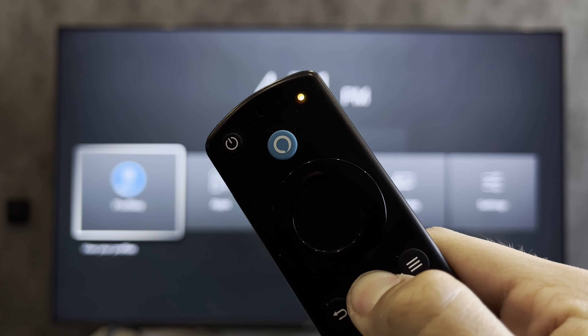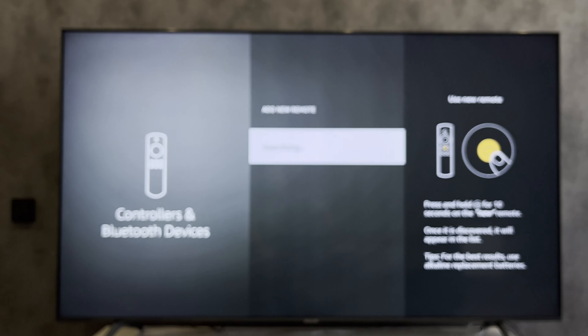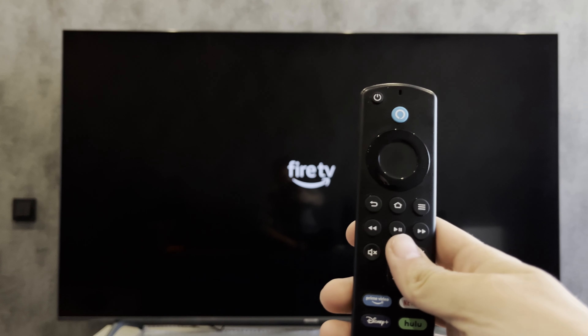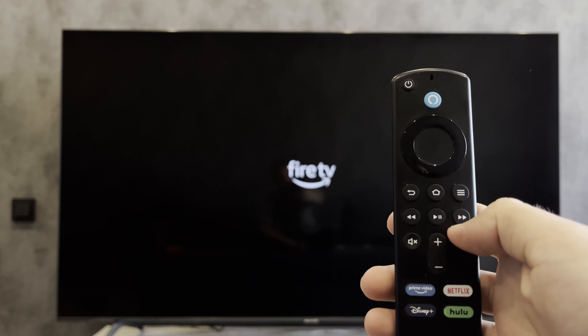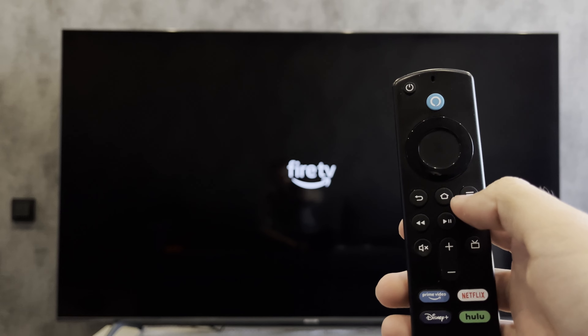Second way: disconnect the Fire Stick from the power supply and plug it back in. Hold down the home button until the blue light appears.